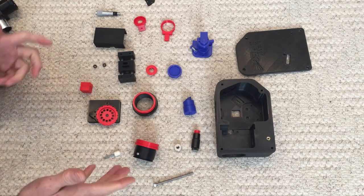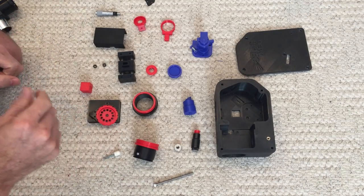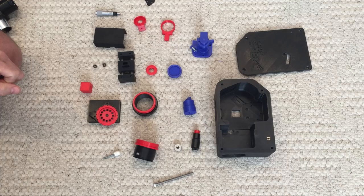I'm using an Ender 3 printer, just printing this with PLA. I may get some carbon fiber PLA and try that for a little more stiffness, but this is the first go-around.